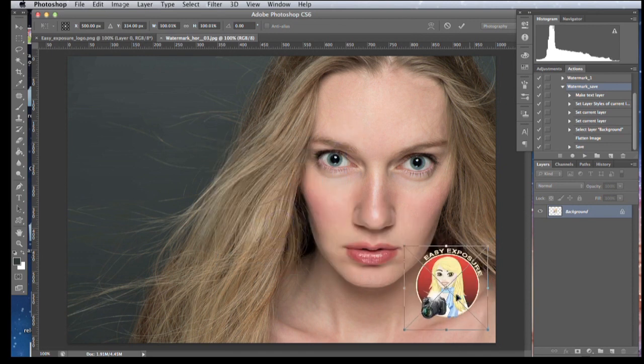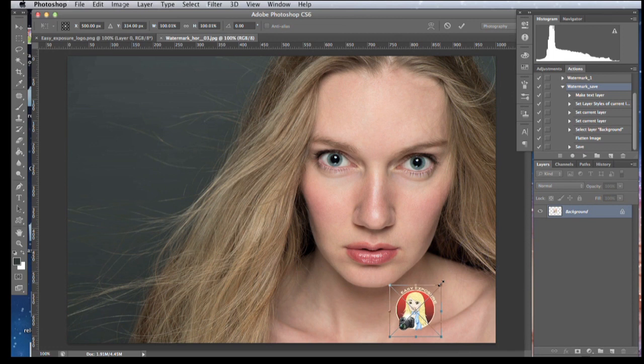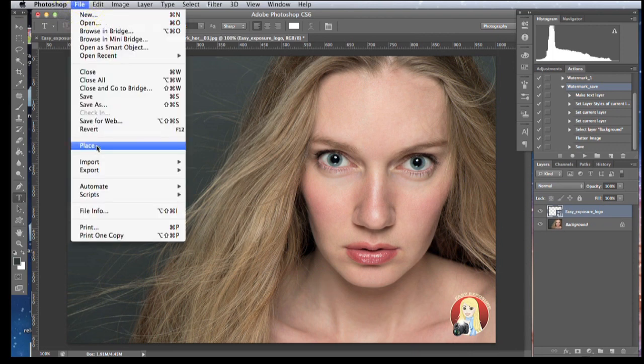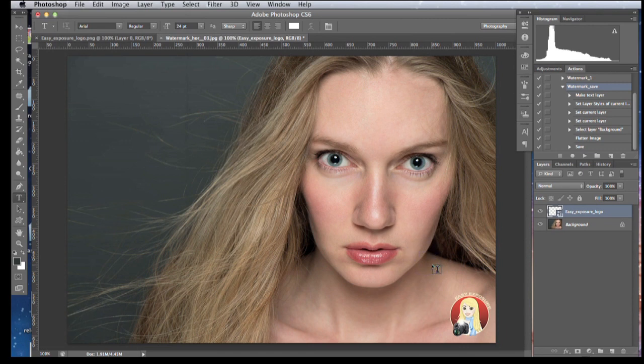If you want to place your logo on multiple images, you can build the action the same way I did for the text copyright watermark. The only difference is when you record your action, instead of creating the logo with the type tool, you go to File > Place and place your logo. You can record the same actions as we did — flatten, save — for the logo just as we did for the typed copyright watermark.